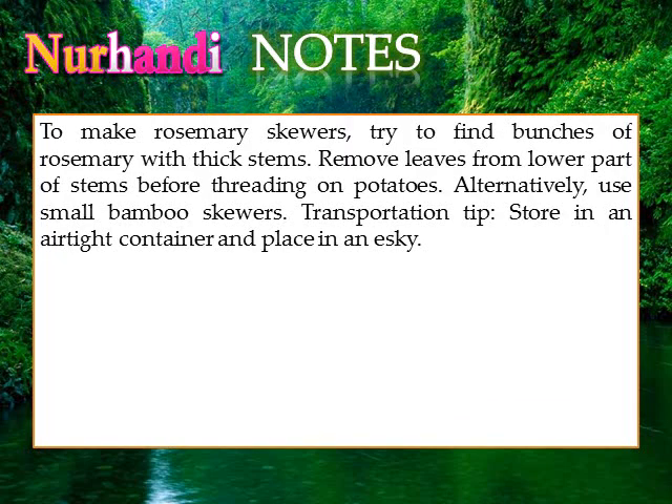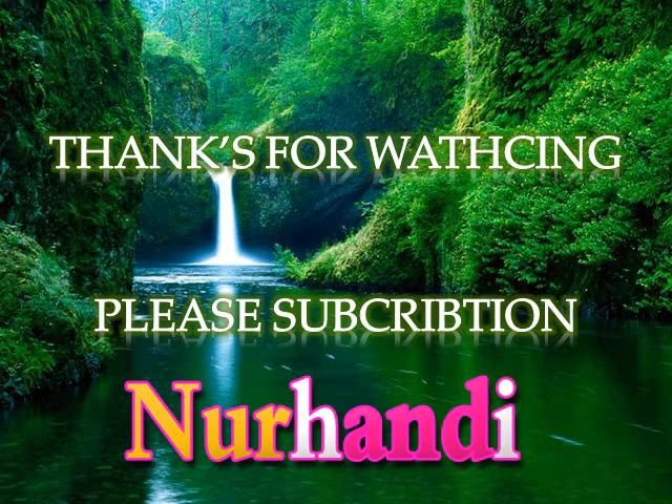Notes: To make rosemary skewers, try to find bunches of rosemary with thick stems. Remove leaves from the lower part of stems before threading on potatoes. Alternatively, use small bamboo skewers. Transportation tip: Store in an airtight container and place in an esky.